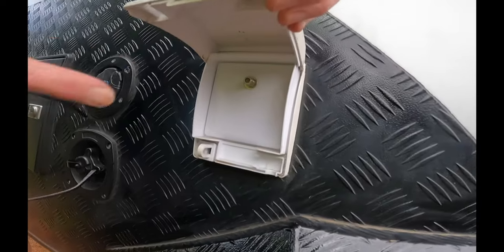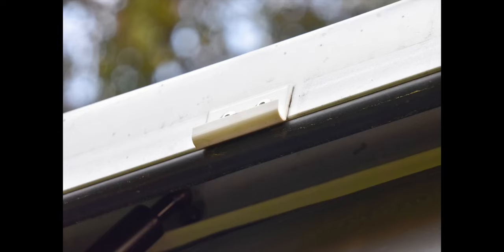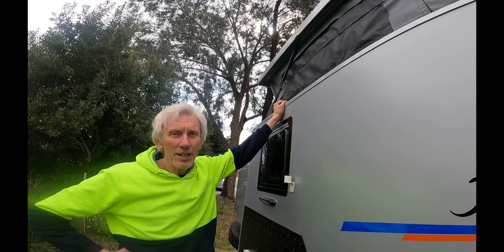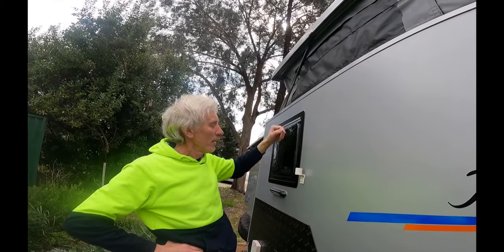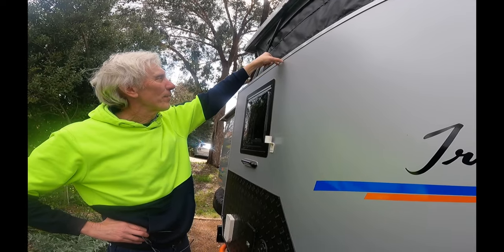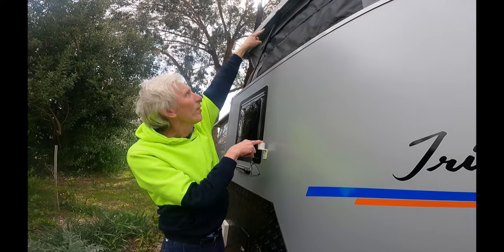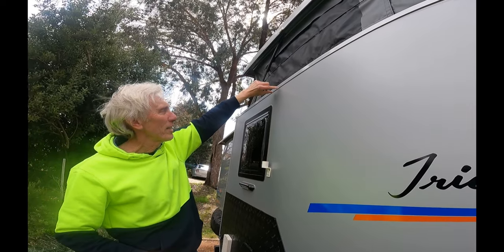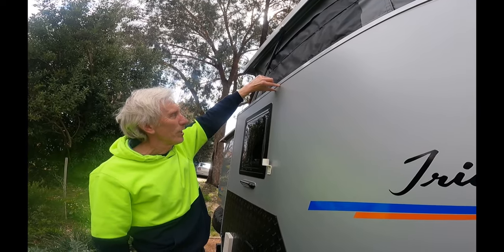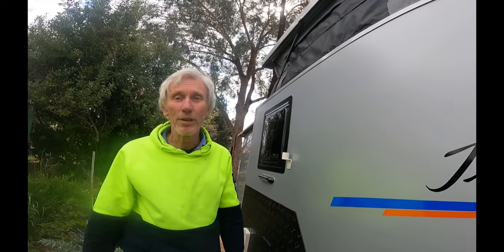We don't use the TV very much, but when we do you just plug it in here and it sits on top. We found just after we got it - went up the Gold Coast camping for a few days - it got really windy and the TV blew off and broke. So I'm going to put another attachment here as well, because at the moment it's only held in two spots. I've got an attachment inside I haven't put in yet - it'll clip there and the stand will grip there so it won't blow away.